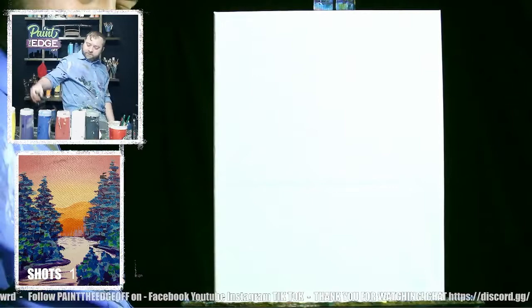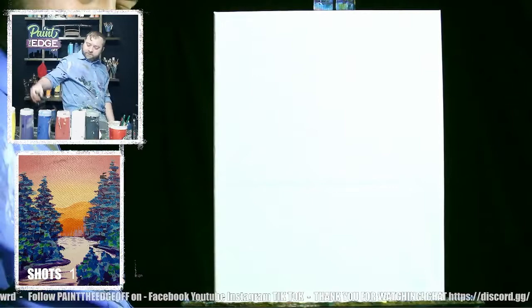Congratulations — take a shot. This one's for you, Travis. Travis told me to take an extra shot for him, so I'm going to.